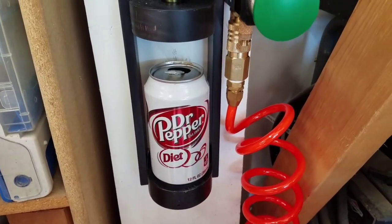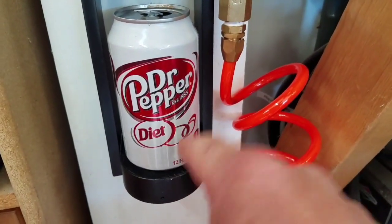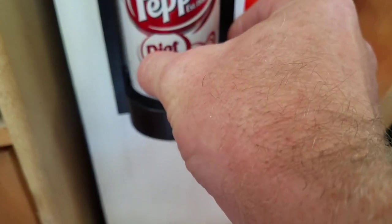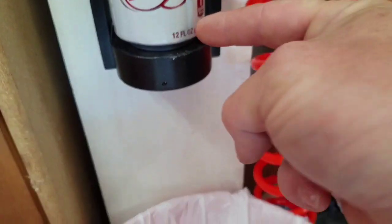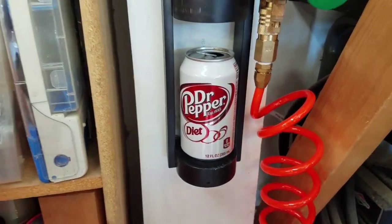I've got a problem with my can crusher in that it seals too tightly at the top and at the bottom and no air can escape. It's actually trying to compress the air until eventually the can will rupture. And it ruptures — there's a little bit of soda left in each can — and that then comes spraying out at me.